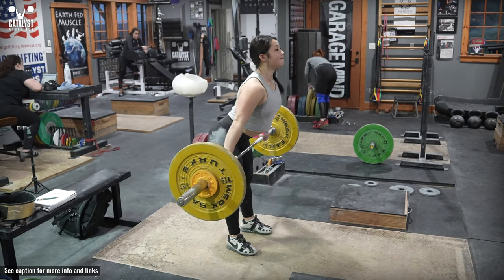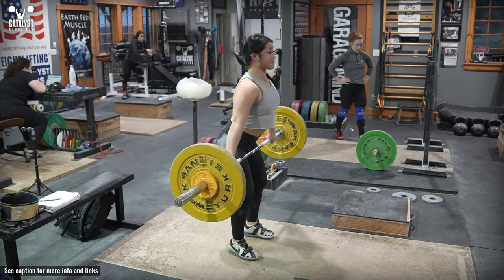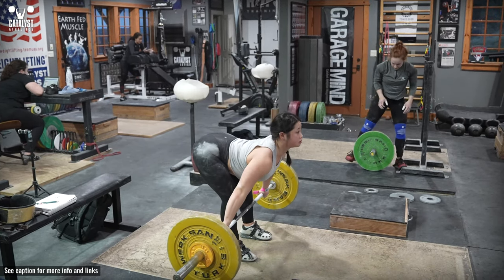Actively keep the bar as close to the legs as possible. Stay balanced evenly over the whole foot rather than pushing the hips back more than necessary and shifting to the heels.